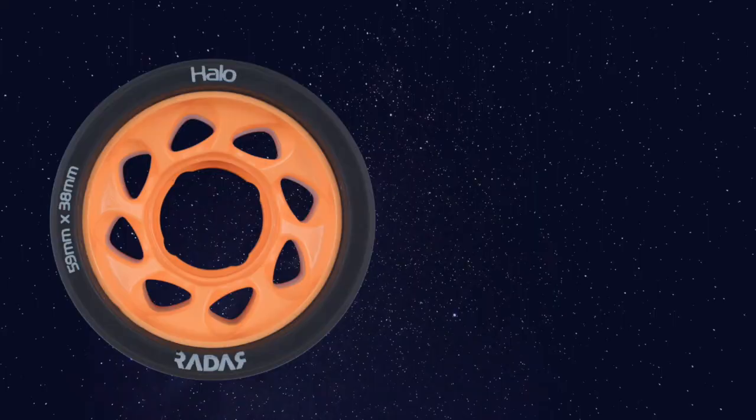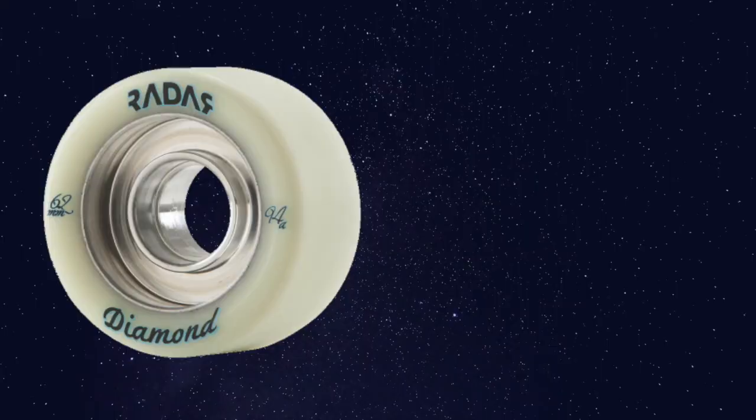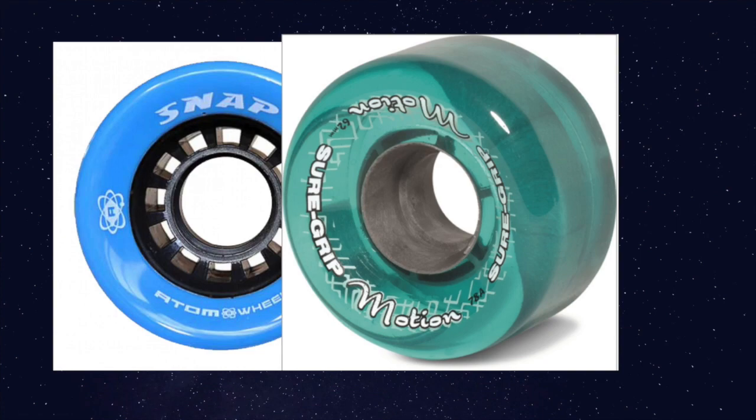Nylon hubs are lightweight and inexpensive, but they may be prone to flex, which reduces speed but improves traction. On the other hand, aluminum hubs offer better power transfer and longer roll, but they are heavy and costly. And then you have a hybrid hub, which has a nylon hub with an alloy insert, giving it a little bit more lightweight structure.